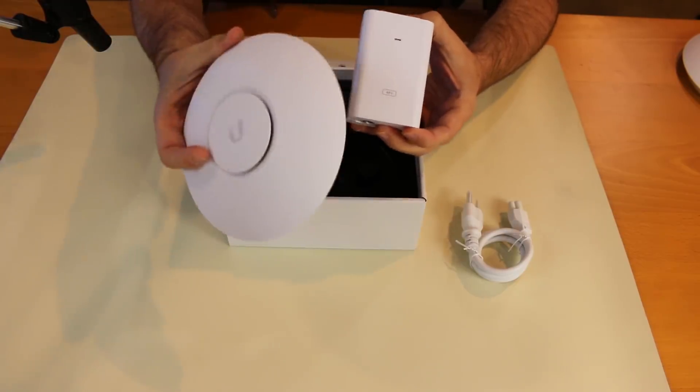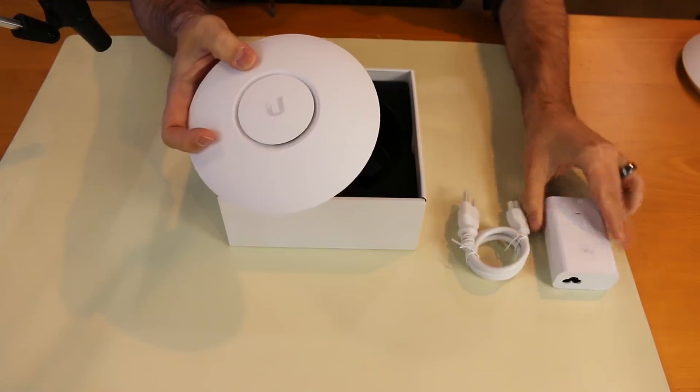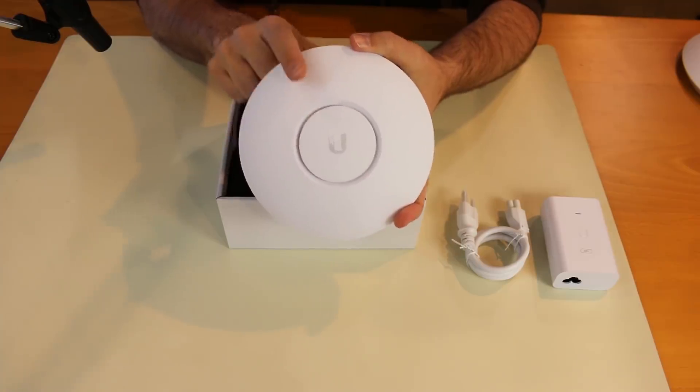The Nano HD is powered not by 24 volt passive, like some of the other Ubiquiti access points — certainly like the UAP Lite, which is a very similar form factor. This is actually powered by 802.3AF POE.